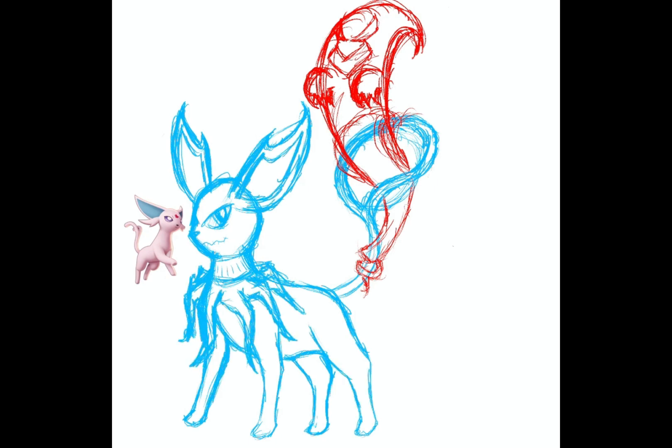I was trying to think of many elements that would give a ghost-type vibe while at the same time keeping true to that Eeveelution style. That's why I came up with this concept where you still have those trademark big ears, and you see a lot of Pokémon getting this neck piece, which I also thought was really fun.